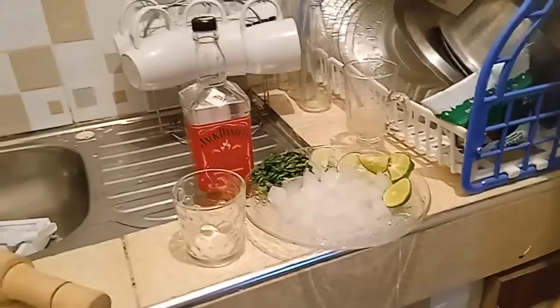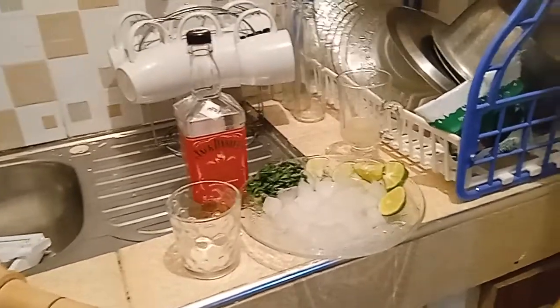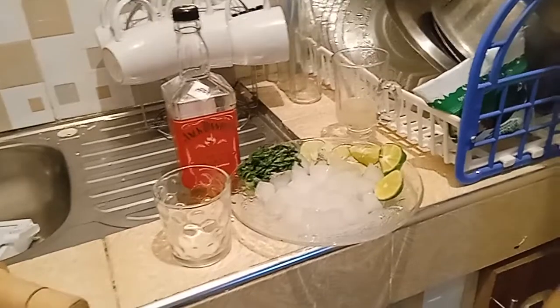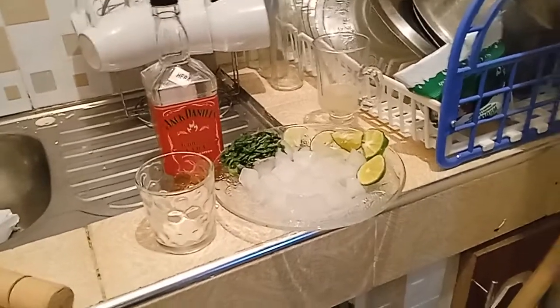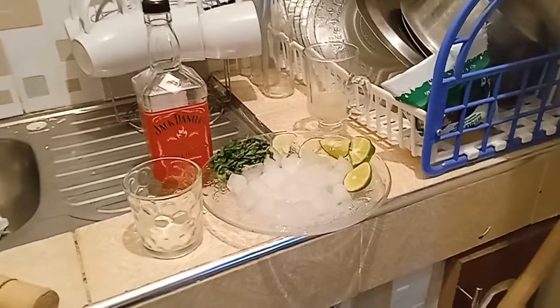So in today's video I just wanted to show you guys how to make a cocktail at home. This is my favorite kind of cocktail and I really love it because it's really easy to make.